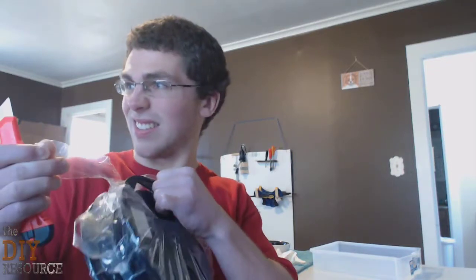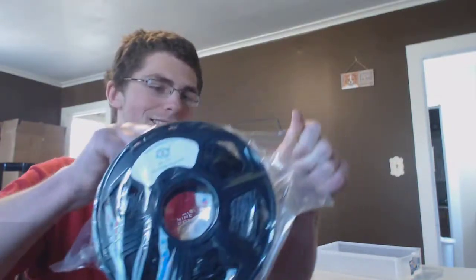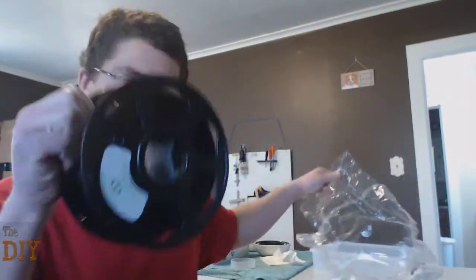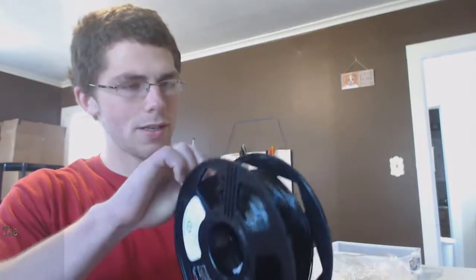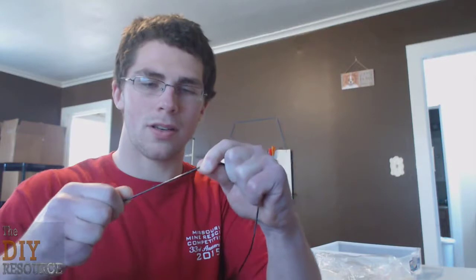My handy dandy sticky razor — and here we go. Here's a little bit of a strand of it, and it certainly does have some elastic properties. It's really strong, which I think is fantastic. And I got a lot of this stuff.